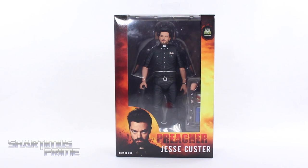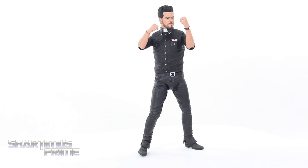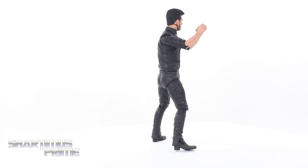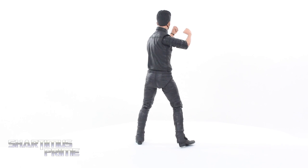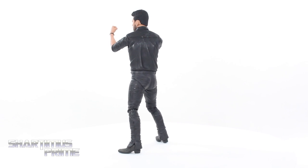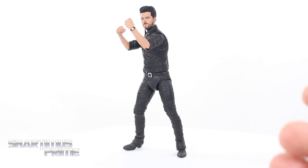Let's get to it and crack this thing open. Here's Preacher out of the packaging with his dukes up. Looking sick, man. I really like the sculpt for the shirt. I think that looks really good. We do have a very good head sculpt — I'll get a closer look at that in a minute. The back of the head looks really good too, and the hair sculpt looks great.